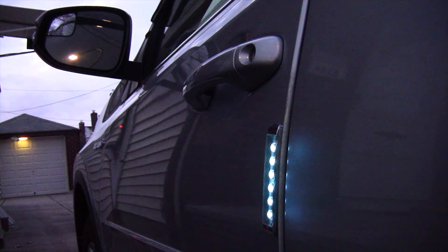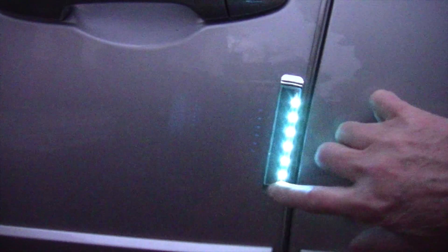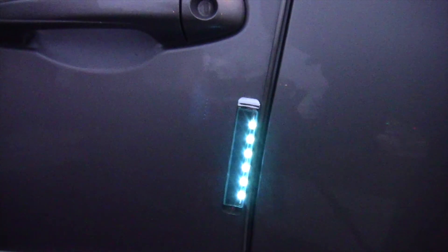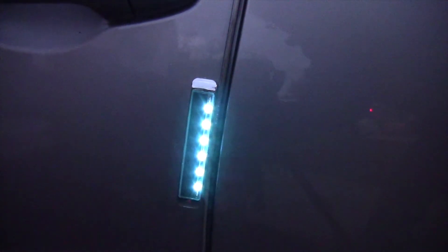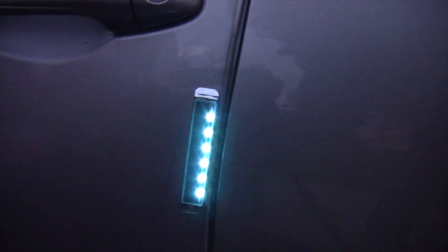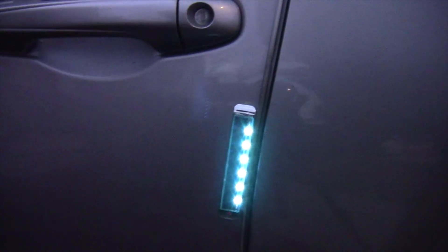This is about five to ten dollars for a set for the left and right-hand side door. It went out by itself — pretty cool. You touch it and it comes on. It's supposed to be anti-static too, and you have the red button to press to change colors. I got this on eBay — ten dollars a set for two, and I bought two of them. Thanks for watching.